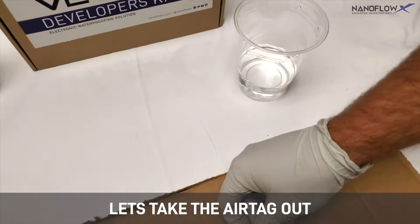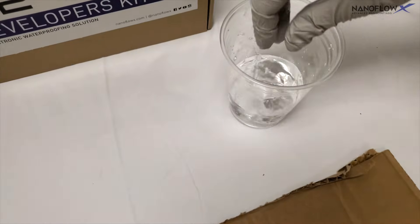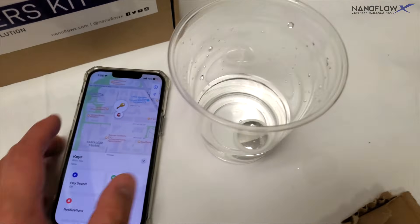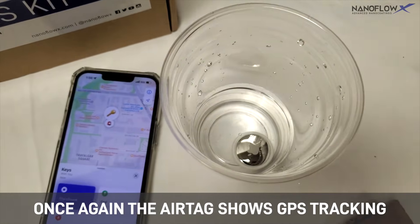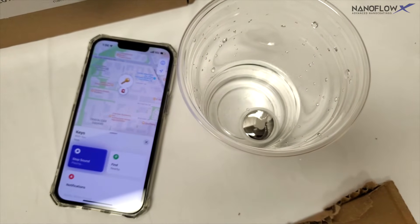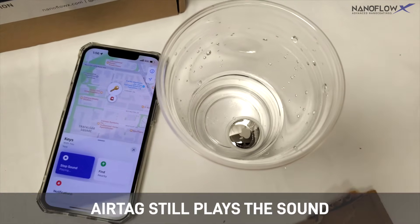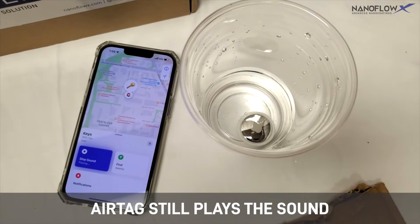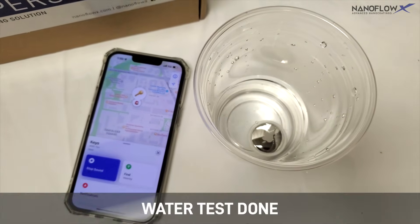Let's take the AirTag out and place it in water one more time. Once again the AirTag shows GPS tracking and still plays the sound. Water test done.